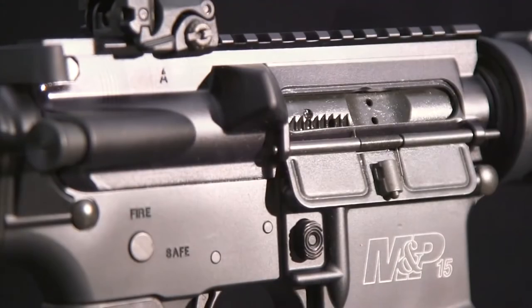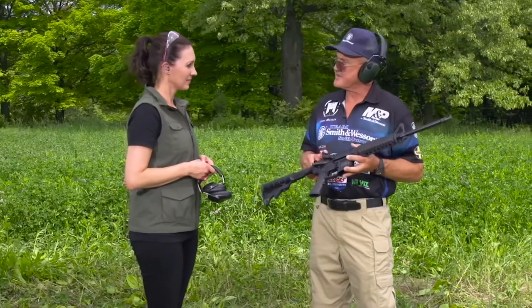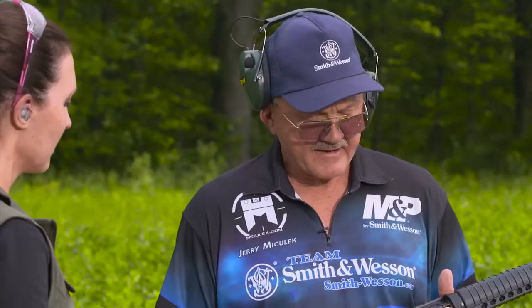They've also had some other enhancements that are very apparent. They put a forward assist on it and also a dust cover. This model comes with the Magpul flip-up rear sight and also a Magpul 30-round magazine. It has a six-position adjustable stock, excellent trigger — right out of the box, it's ready to play.